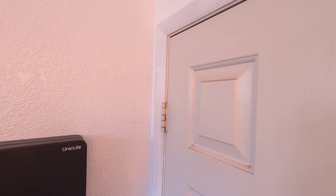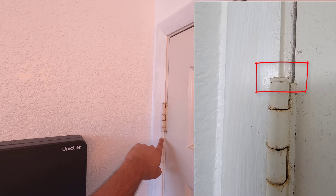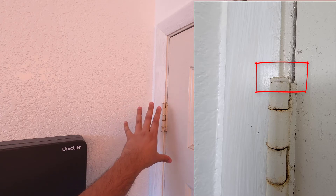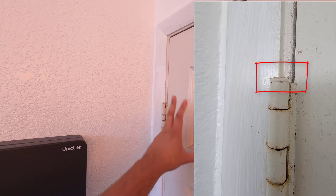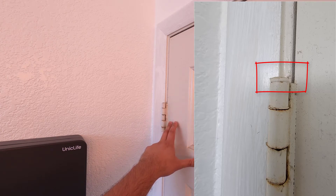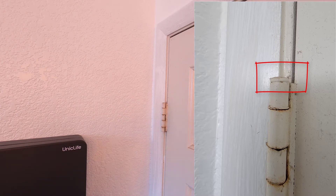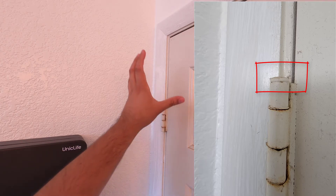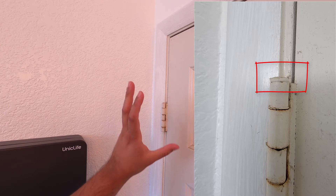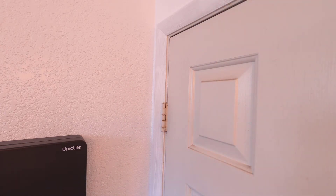I already removed the cap but we're going to pretend it's there. The pin — because this home is older than myself, made in the late 80s — was painted over. They got paint on the pin, so the paint essentially bonded with the pin and the hinge. That can make it tricky to remove, so that's where the lineman pliers come in.